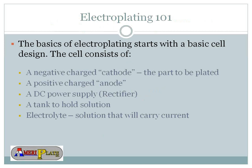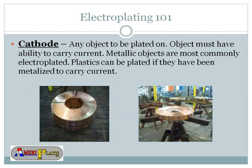Electroplating 101 is basically the basics of electroplating. It starts with a basic cell. The cell consists of a negatively charged cathode — that's the part to be plated — and a positively charged anode. You would need a DC power supply, which is a rectifier that changes the flow of electric from AC to DC. You would also need tanks to hold your solution, and the electrolytes, which is the actual solution that will carry current.